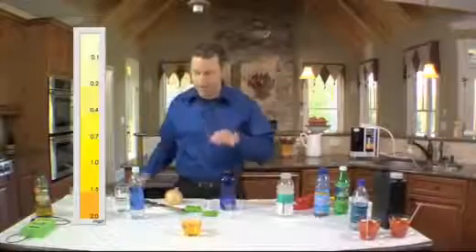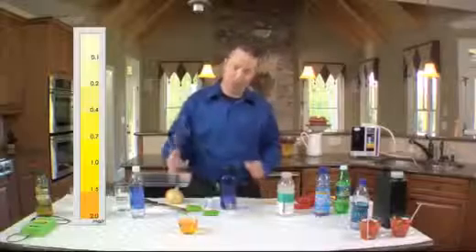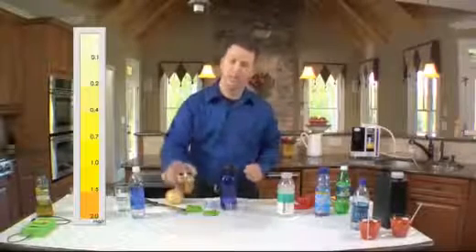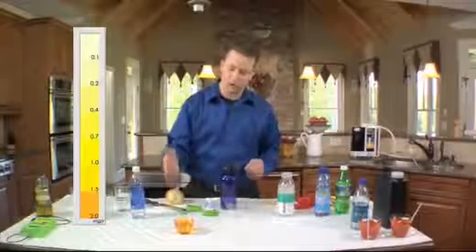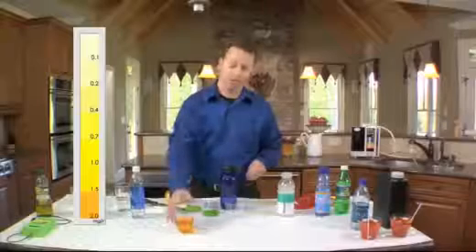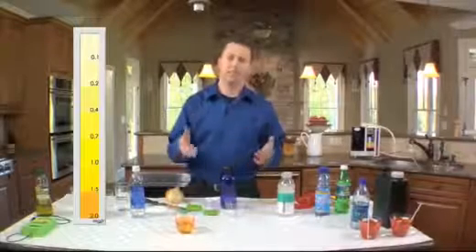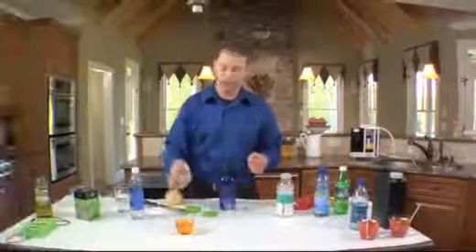That is a lot of chlorine, and of course that chlorine is put in there to protect us, but I certainly don't want to put this chlorine into my body. A typical glass of chlorinated water — if you take a 15-minute shower, you're going to absorb anywhere from six to eight glasses of that chlorinated water through your skin, which is your largest organ.